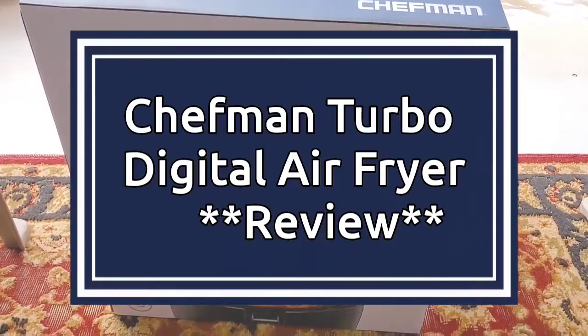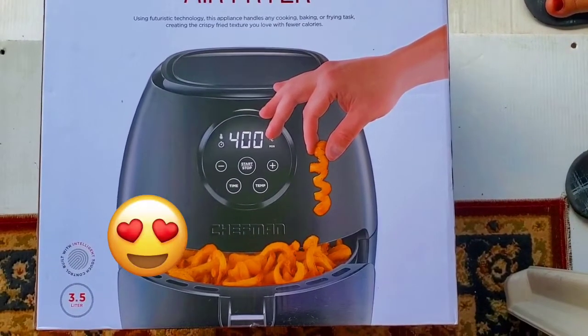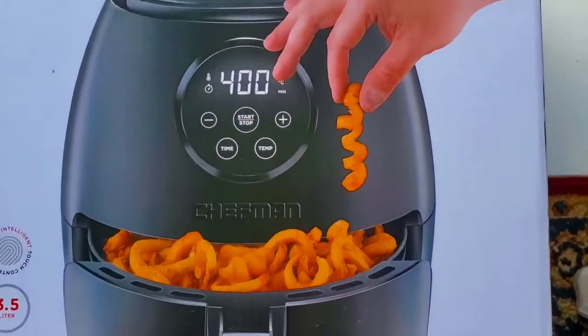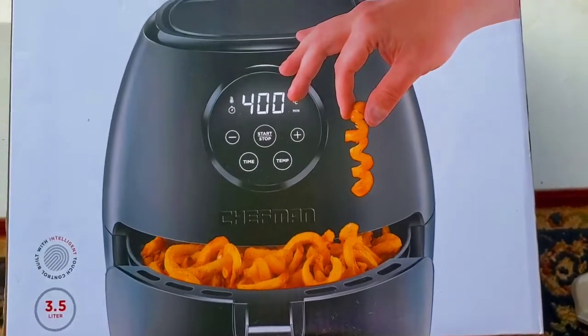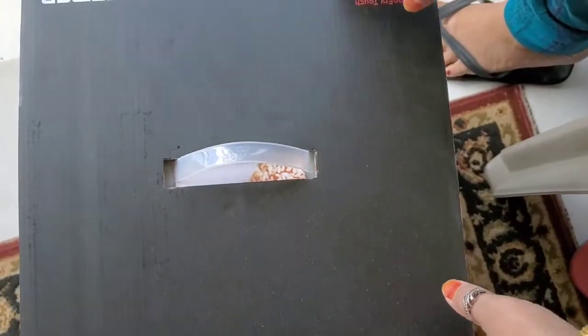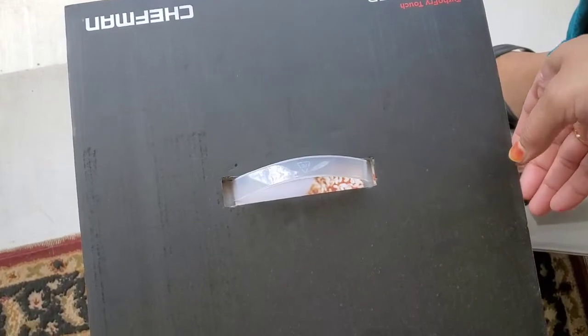Hello everyone, Assalaamu Alaikum. Welcome back to my channel. Today I want to share with you guys my review of the Chefman air fryer. As you can see, this is the box that it comes in, and I will share a special chicken tandoori recipe that I'm going to try on the air fryer and hopefully it turns out okay.